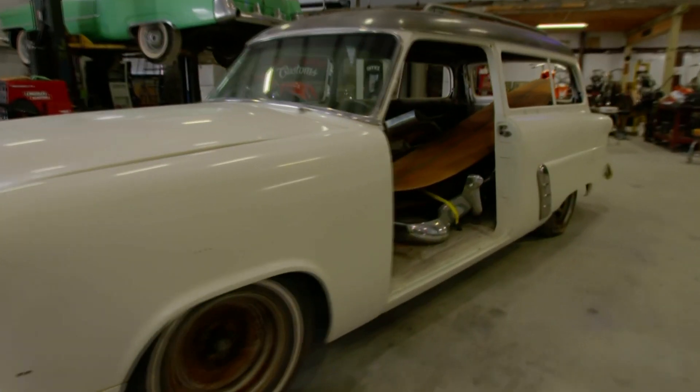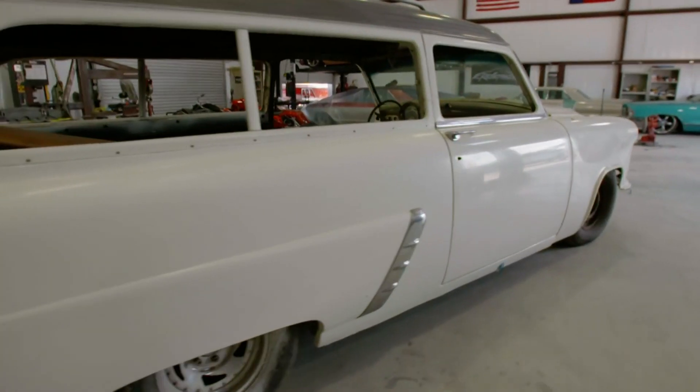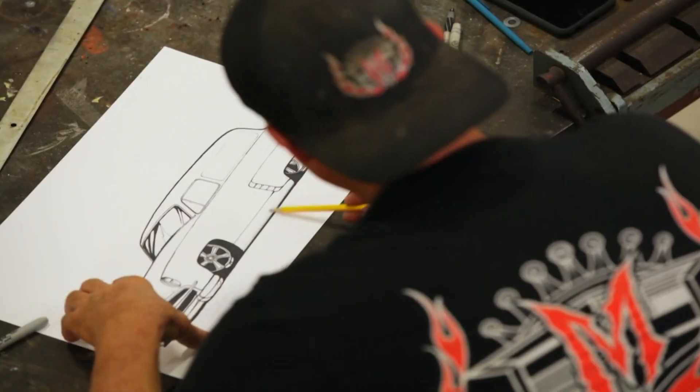We're kind of setting it up like a California surf car. Then again, it's Texas — there's no place really to surf. Hopefully that won't deter anybody from wanting to bust out some green and buy this thing, because regardless, surfboard or not, it's going to look pretty kick ass.